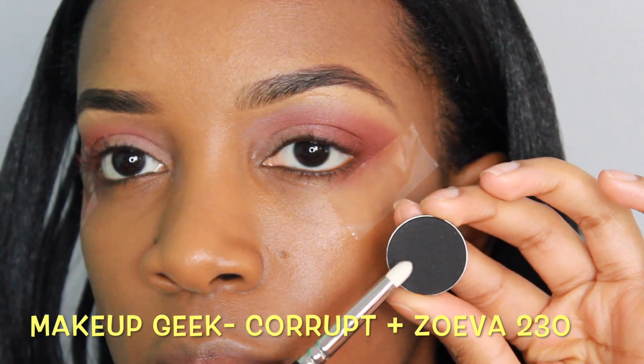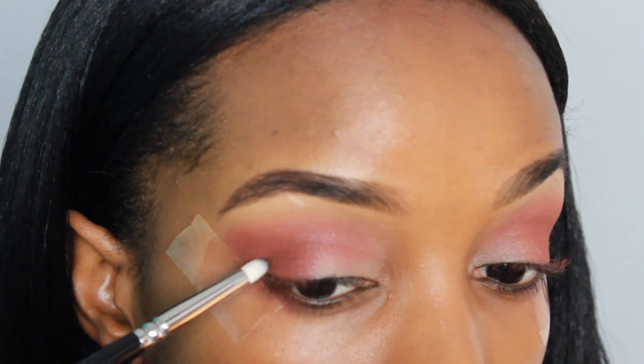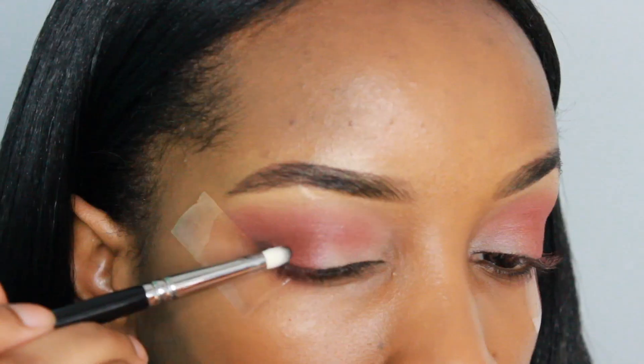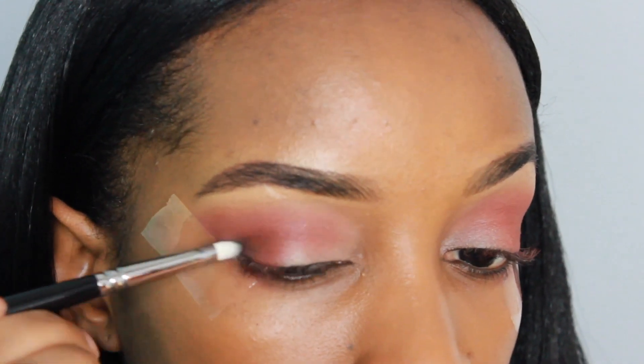Using this matte black eyeshadow, I'm just applying this to the very outer edge of the lid, and then I'm going to go back in with that previous blending brush we used with Bitten and blend that out slightly.